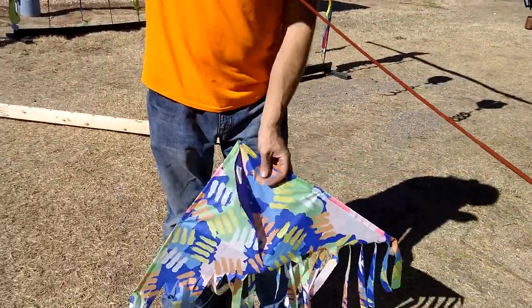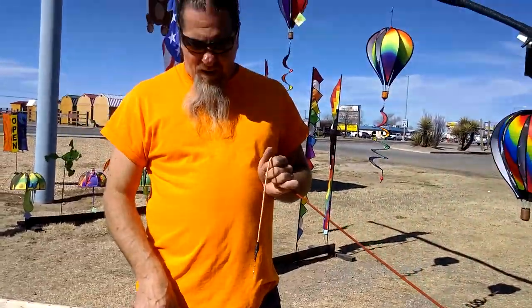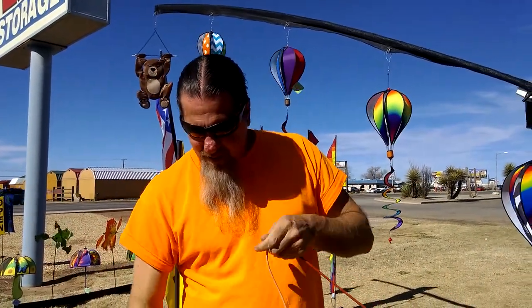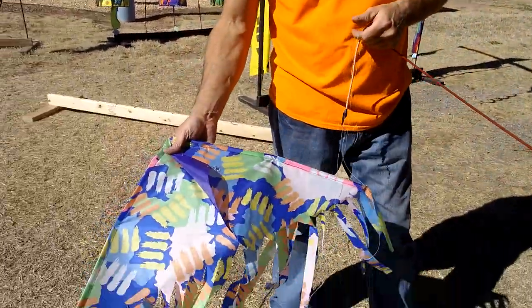Believe it or not, but this kite only gets changed out once a year. This kite flies every hour of every day that we're open. And we do it on March 20th, on our granddaughter's birthday, so that's coming up — we'll be putting up a new kite. But look how well this thing is; it's almost a year old.